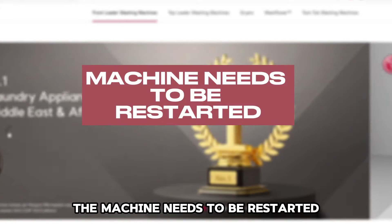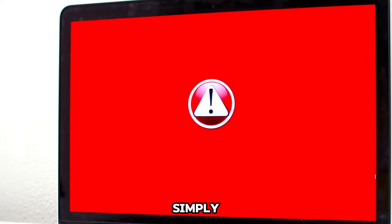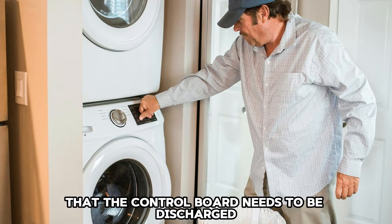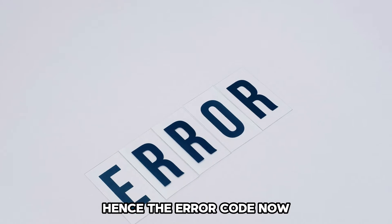The machine needs to be restarted: sometimes the error code EE simply lets you know that you need to restart the machine. This means that the control board needs to be discharged, hence the error code.